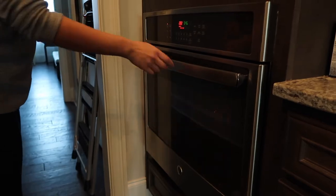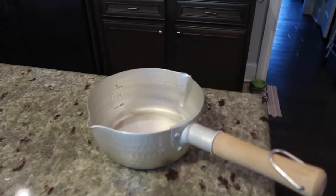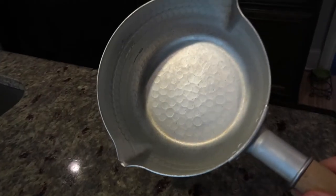When the beets are almost finished, Sarah makes her brine. She likes to use a pot which has a spout on each side — it just makes pouring it into the jars easier.